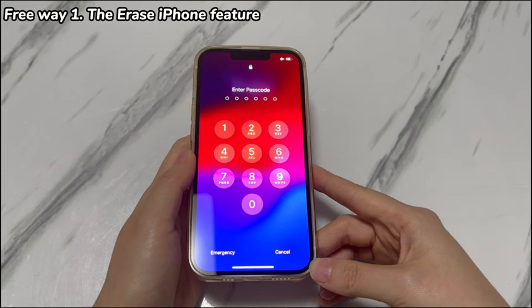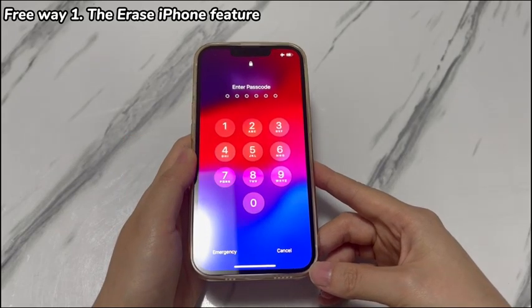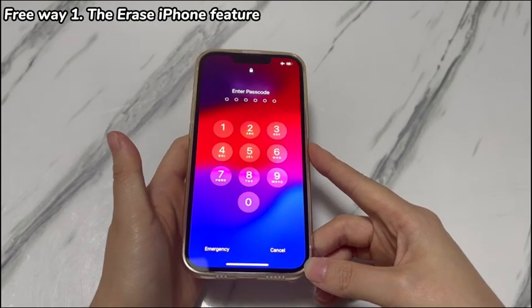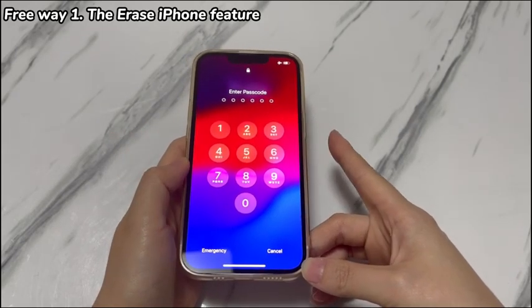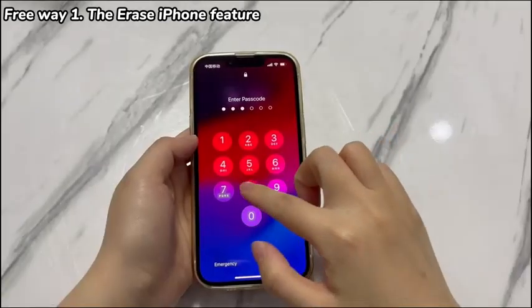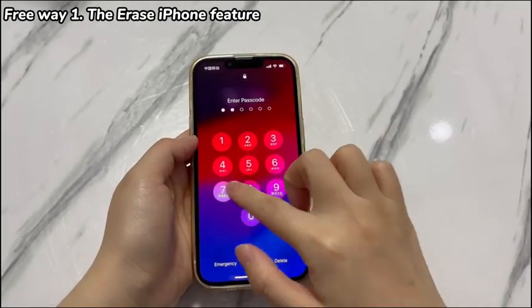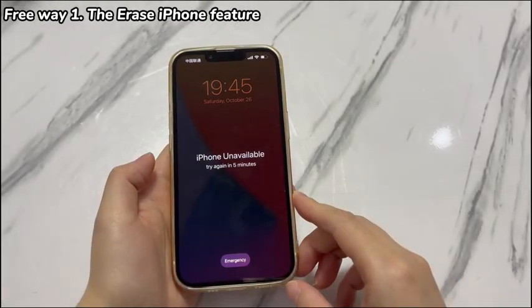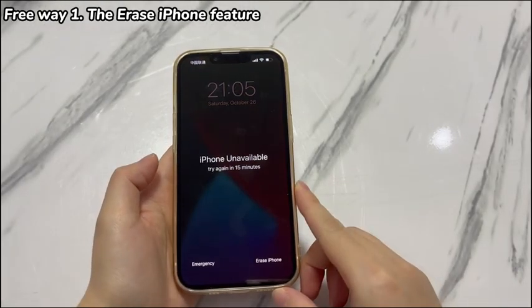You don't even need a computer. Just type the wrong passcode, tap Erase iPhone, enter your Apple ID password to confirm, and your iPhone XR will be unlocked. To attempt this, here are the steps. On your iPhone XR running iOS 15.2 or newer versions, keep typing the wrong passcode until the Erase iPhone Feature comes into view.